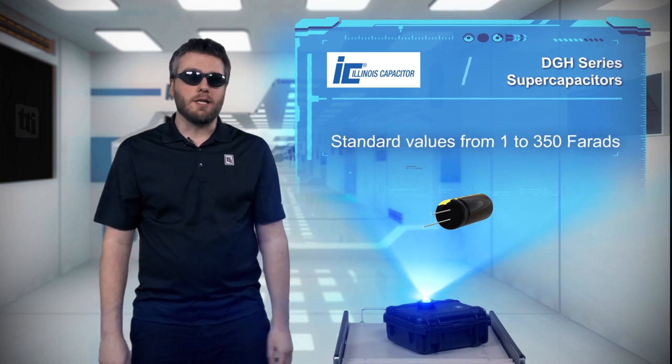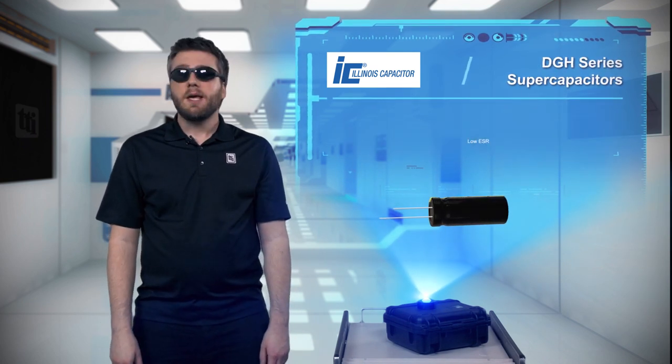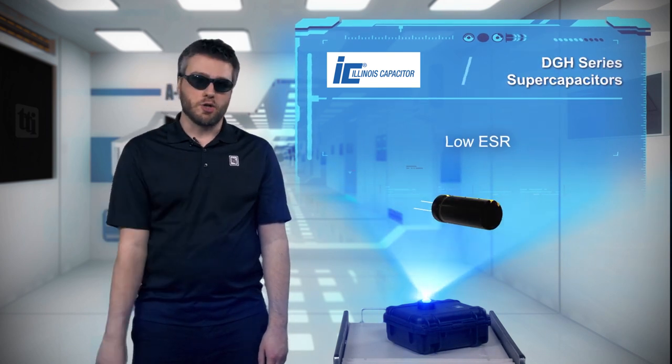There's nothing micro or milli about the DGH series, which offers standard values up to 350 Farads, an ESR that is notably lower than competing capacitors, and very fast charge and discharge rates.